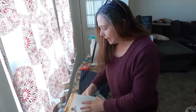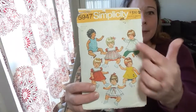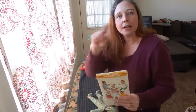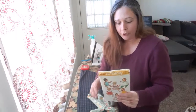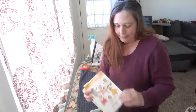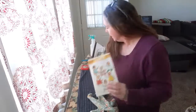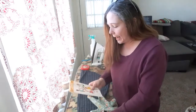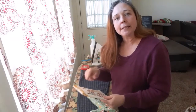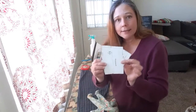I dug into my pattern stash and found this vintage pattern. I'm going to be making this style with a raglan sleeve, which is a lot easier than putting in a regular sleeve for a really small doll. This pattern is dated 1973 and I believe I got it at the thrift store for maybe a dollar. The first thing I had to do was take the pattern pieces out and scan them, then put them onto a Word document and size them.